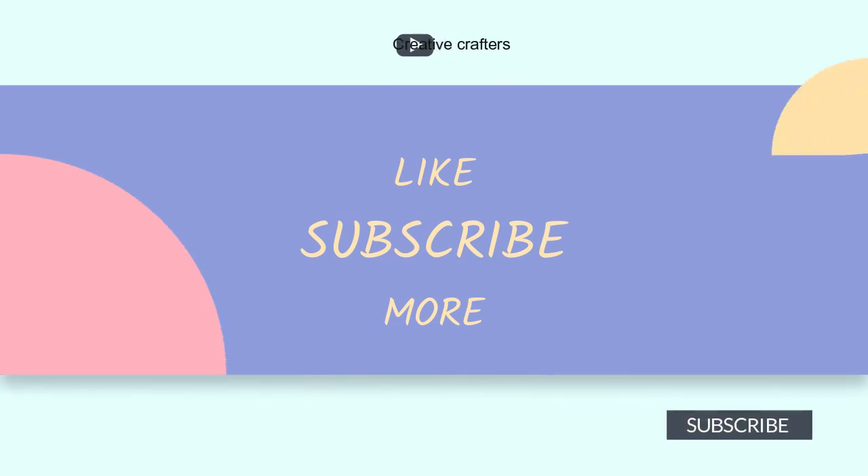If you liked this video, give me a thumbs up. Don't forget to subscribe for future videos. I'll see you next time.